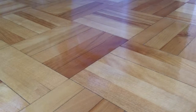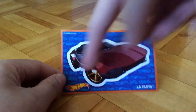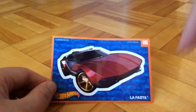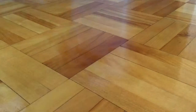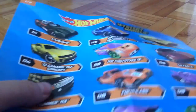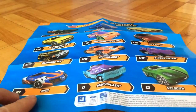So in this bag, it has a sticker — it's written Hot Wheels LaFasta, number 6. It has a background which has some Hot Wheels cars and a main sticker. And it has a poster, number 1 of 2. In case you missed the poster from my older videos, here it is — it shows all the cars from one side, and the other side is to put the stickers.